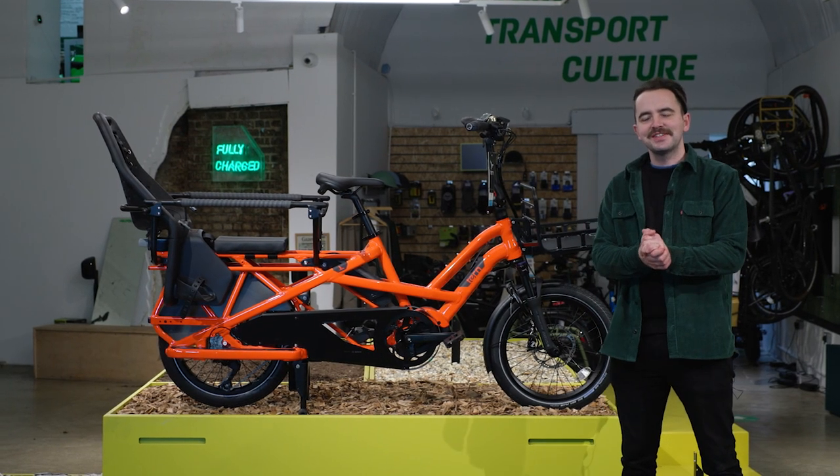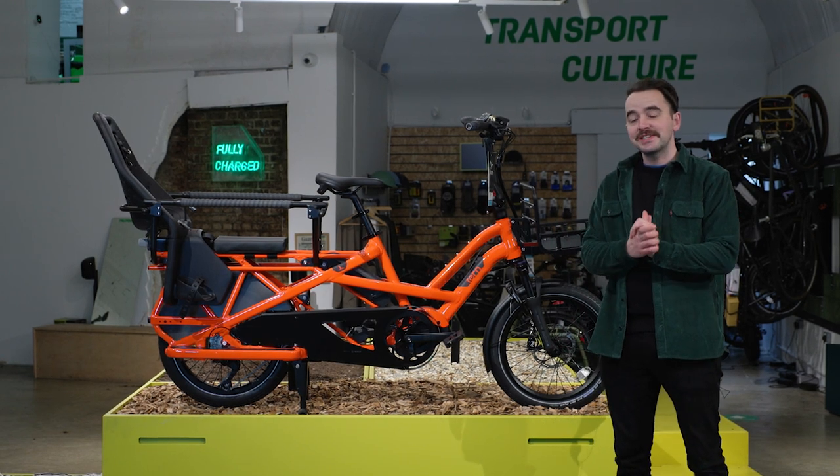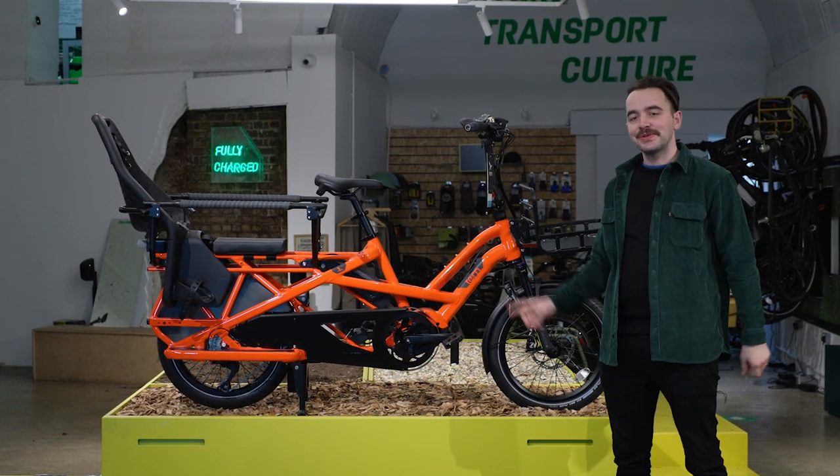Hi guys, welcome to Fully Charged. I'm Lewis, the showroom manager. Today we are going to be giving you a quick start guide on how to set up your Tern GSD.